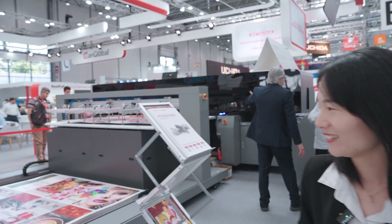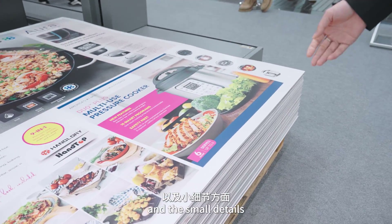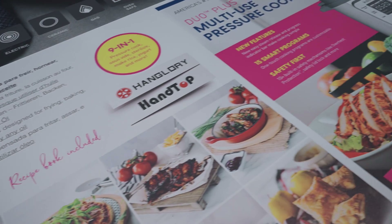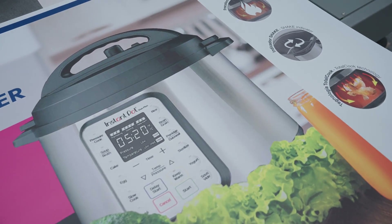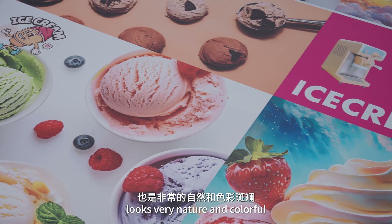You can see the color and the small details. The gradient color is very smooth, and the whole picture printing looks very natural and colorful.